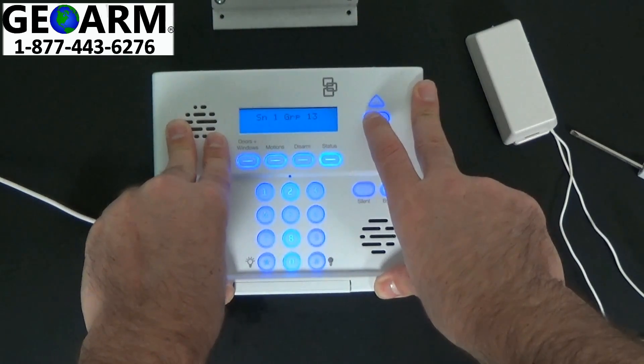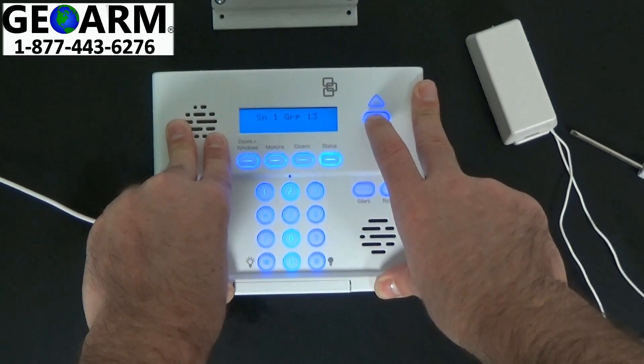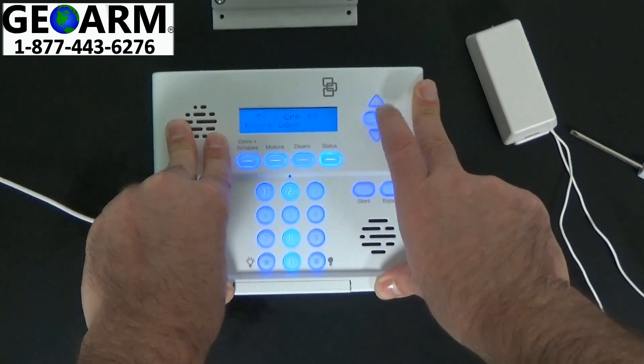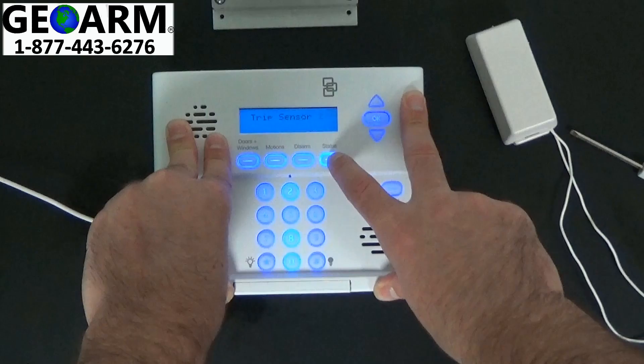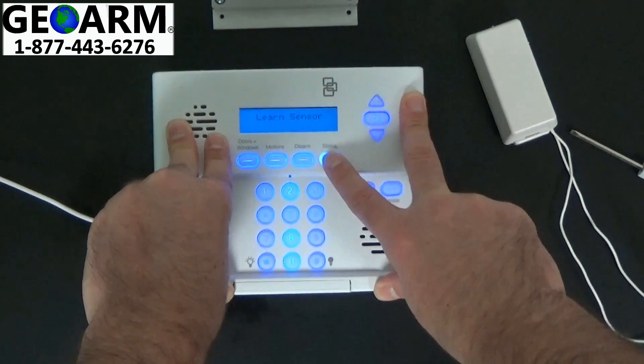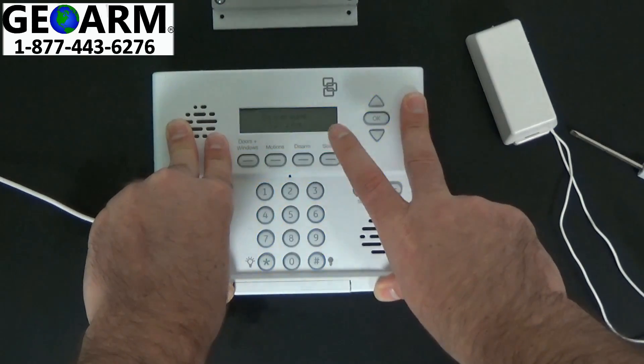Then you're going to select OK. It asks you to change the description — for right now we'll leave it as front door. OK, OK again. Now it wants you to trip another sensor — we're not going to be working with another sensor, so go ahead and hit status, status, until you get out of programming.